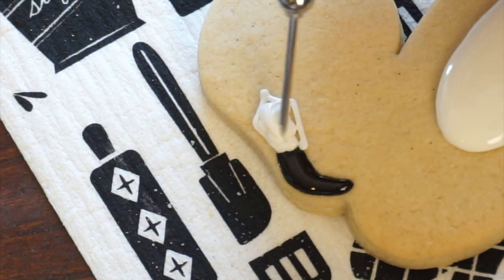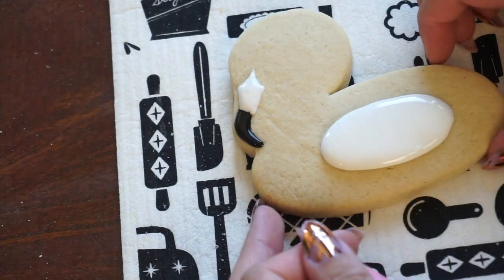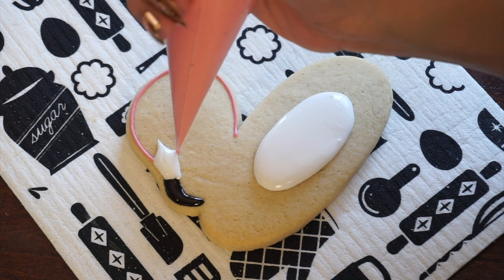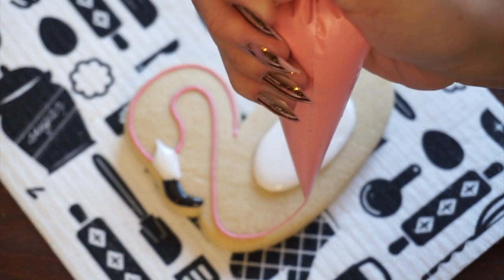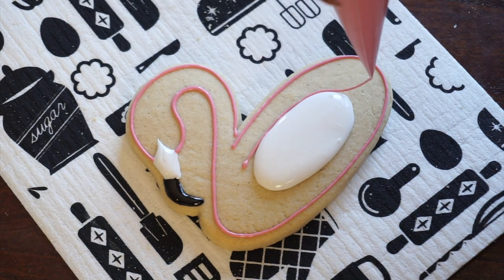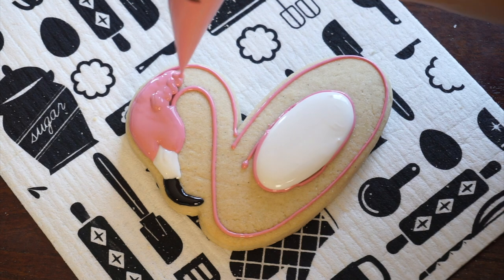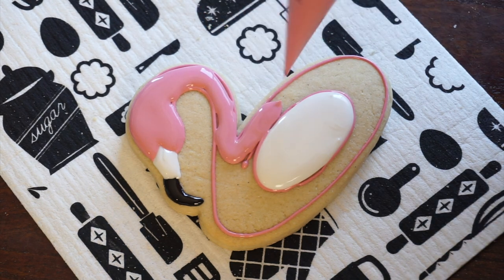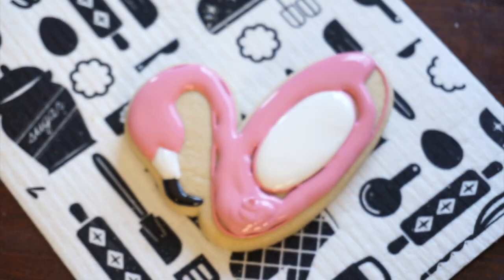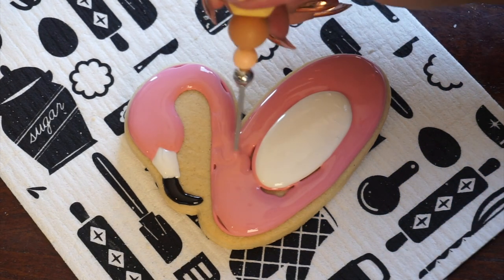I'm going to fill in the rest of that flamingo floatie first by outlining with pink and then filling it in with that same pink. You can kind of tell I'm dragging and dropping when I'm outlining. Then I'm really 90 degrees above the cookie — that's the position of my bag to the cookie — and applying a lot of pressure to get that icing out. You can see that once I get to the butt of that floatie, I overfill a little on top and I use my scribe to move the icing down towards the bottom portion of the floatie.